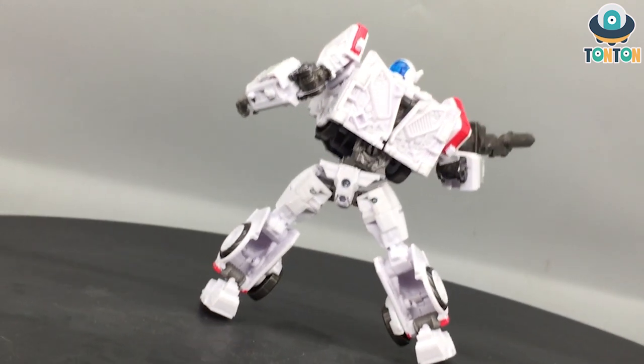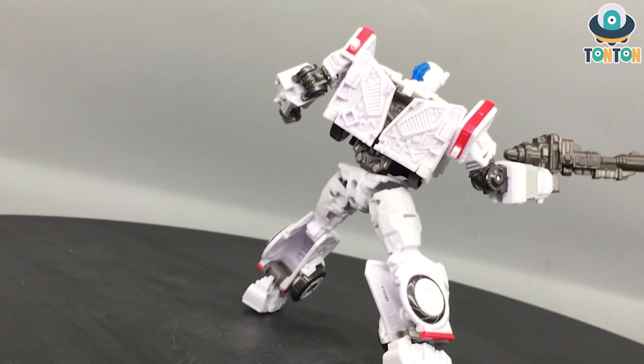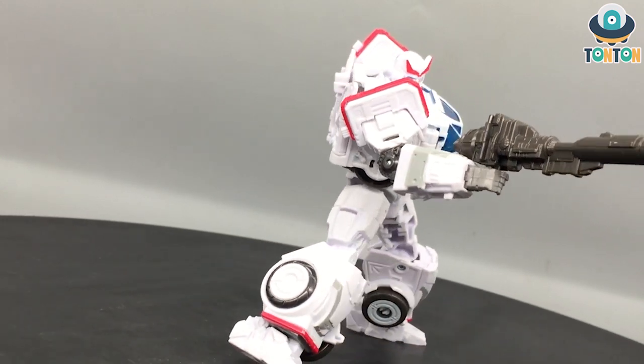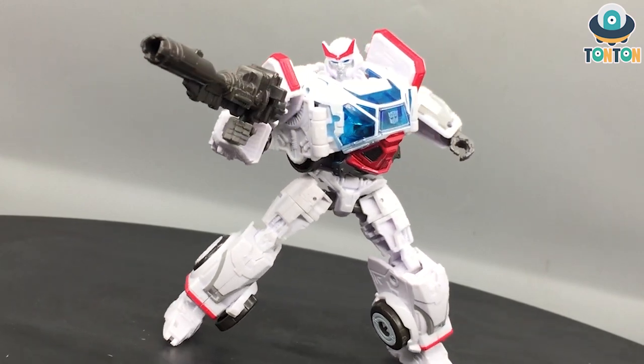In conclusion, I love this Ratchet. I hope this video helps you decide whether to get this figure. I actually wouldn't mind having an Iron Hide next. That's all for today, guys — I'll see you later!